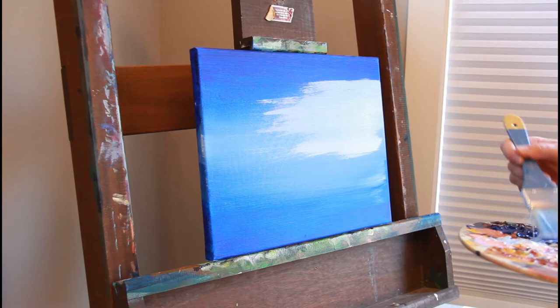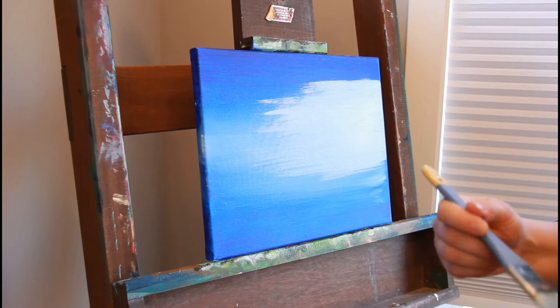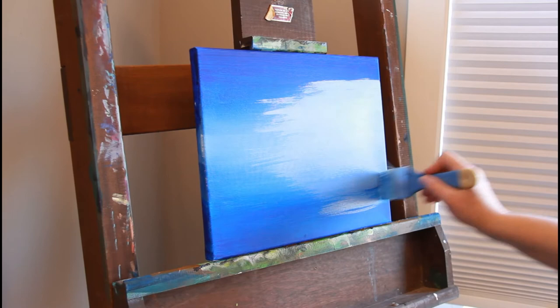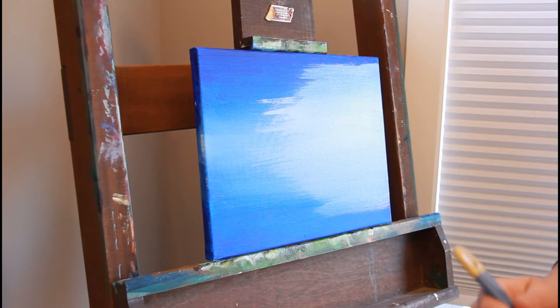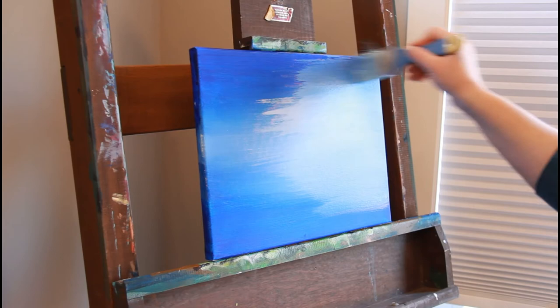I decided I wanted this to be even lighter, so I'm going in lighter with white and still mixing in with these other blues. Eventually I hope to also share what it looks like when I'm mixing my paint on my palette, because learning to mix color is a pretty important part of the skill of painting.